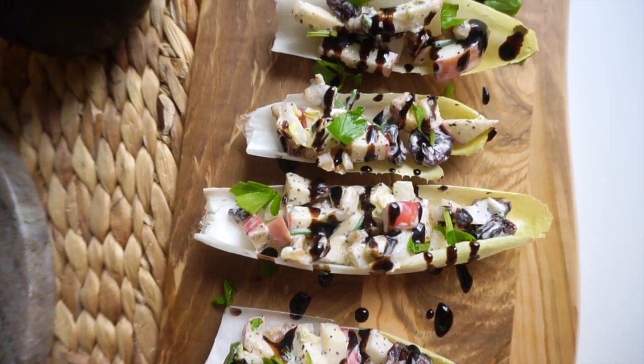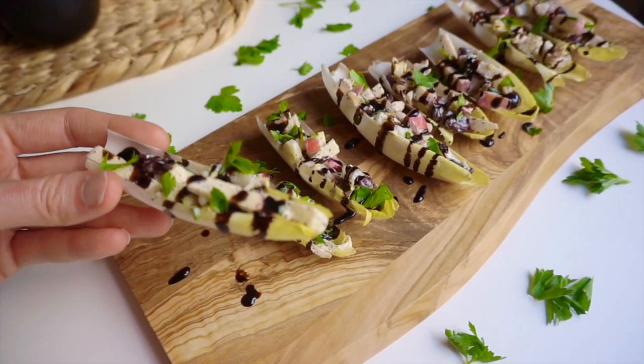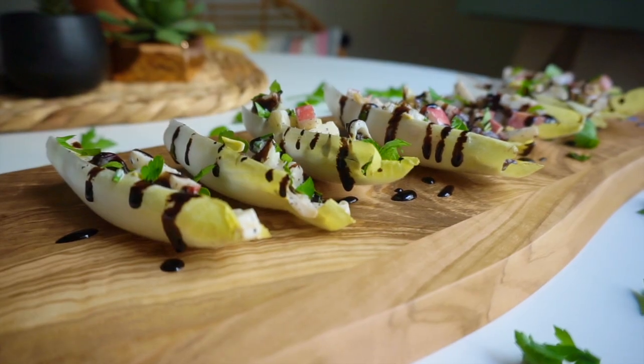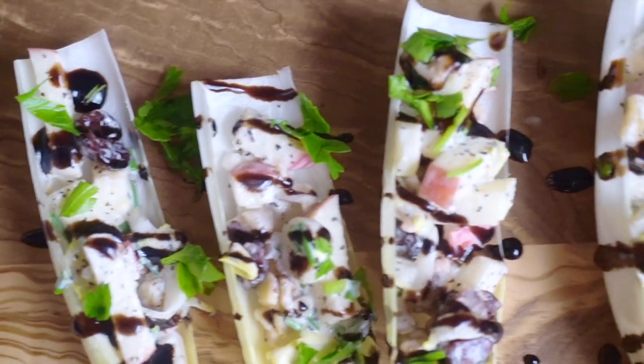This is something you could definitely serve as a fancy appetizer at a girls night or dinner, or you could curl up on the couch and eat it almost nachos-style — a lot healthier than nachos, but with that same cozy snacking effect, which is really fun when you're watching TV. I hope you enjoyed this recipe! Give this video a thumbs up and stay tuned for tomorrow's video. Bye!